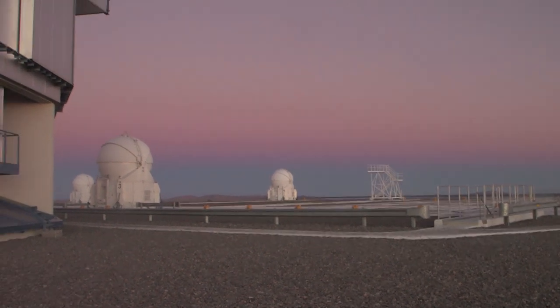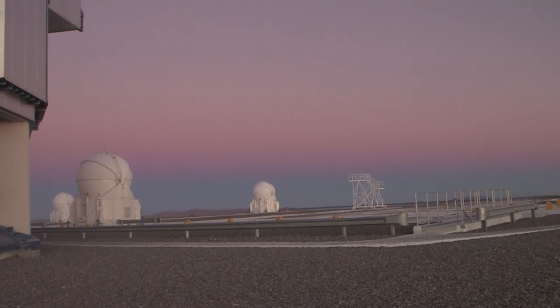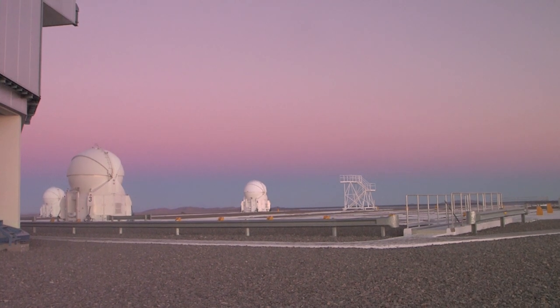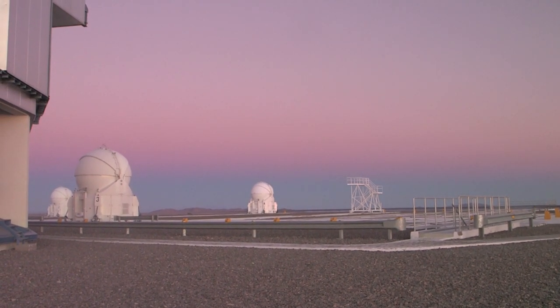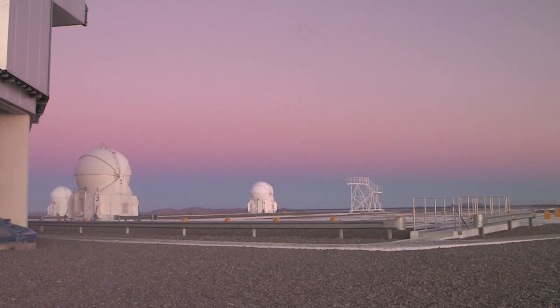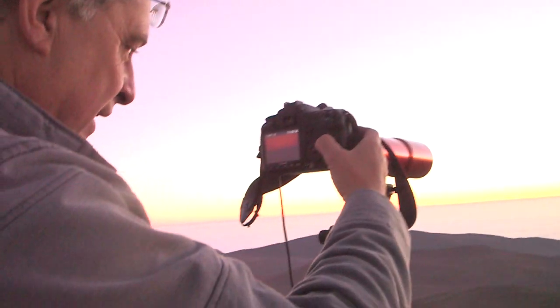The belt of Venus just looks amazing. That pink glow at the top of the dark grey area — the pink glow is actually the red sunset projecting into the atmosphere. The dark bit underneath is the Earth's shadow coming up, so that's night approaching. It's like a blanket being pulled over us, and all the stars will appear as soon as that blanket is pulled over us.